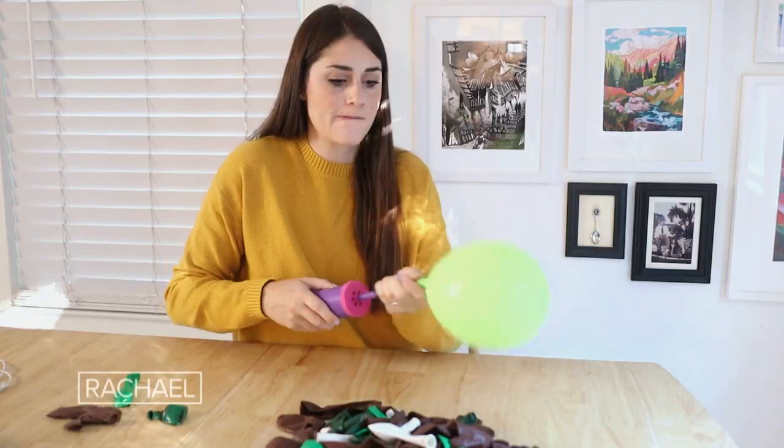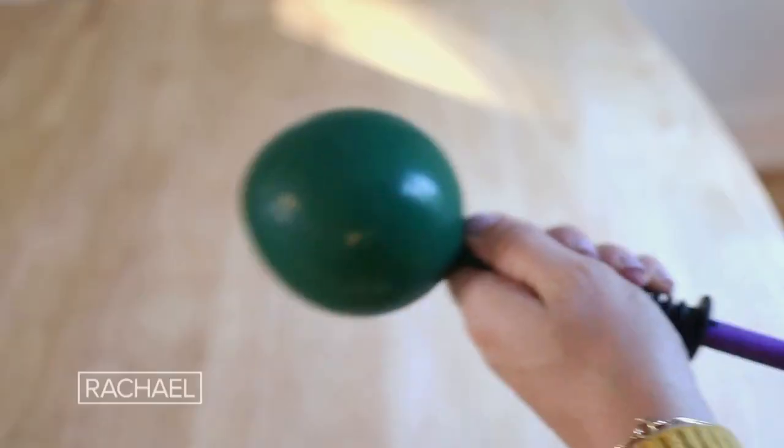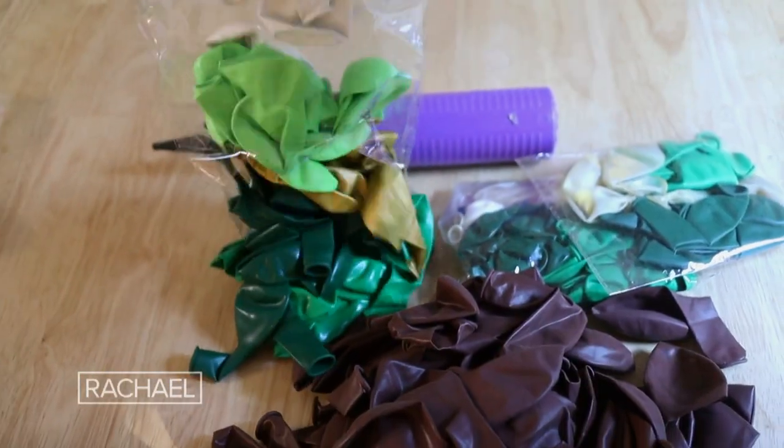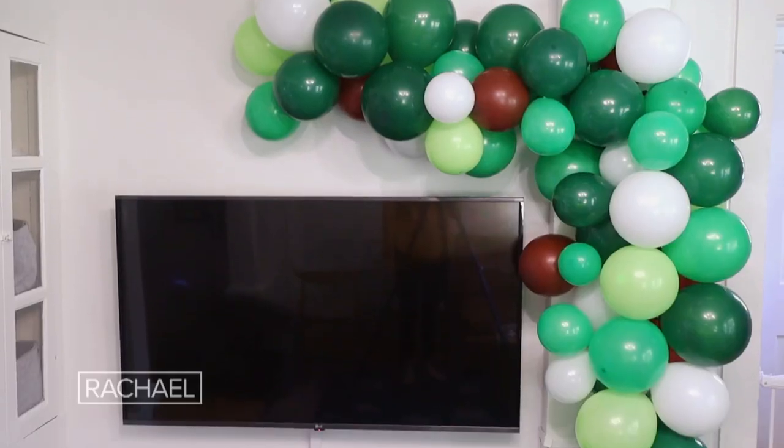The first thing you're going to need to do is blow up a lot of balloons, and I highly suggest you get yourself a little hand pump like this. They're only a couple of dollars and it's going to save you a ton of time. You need a variety of colors and sizes. You can buy them on your own but you can also buy kits online that will save you a lot of time. My kit had a variety so I have 10 inch balloons, 5 inch balloons, and 12 inch.